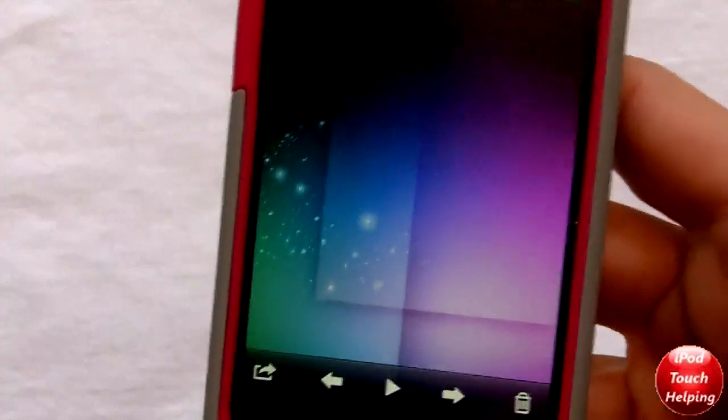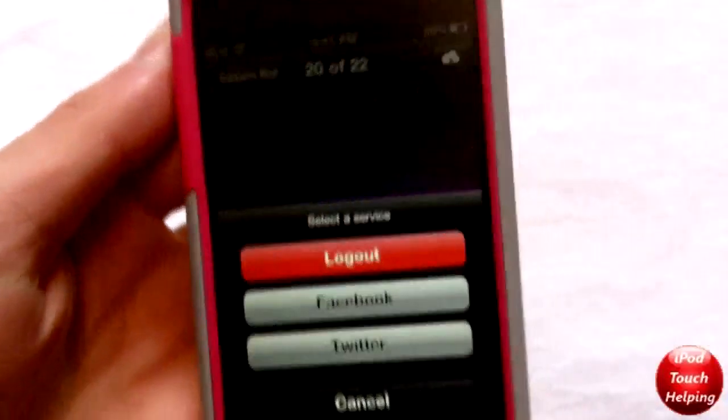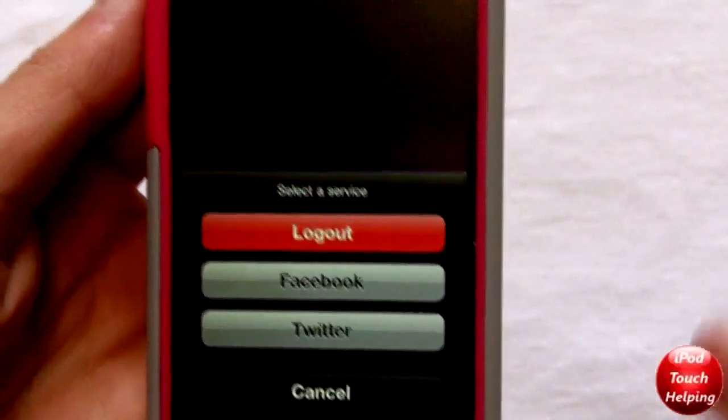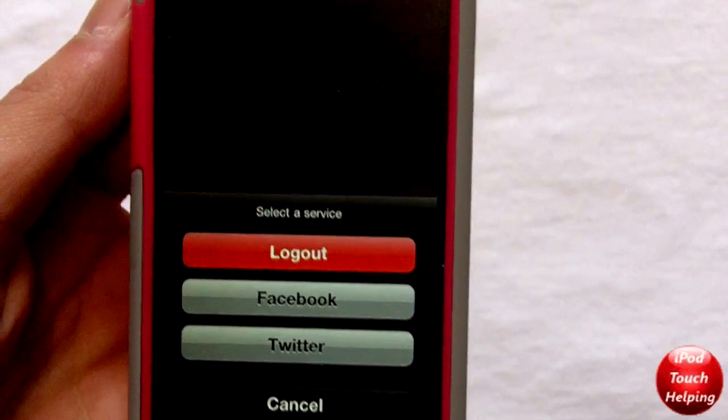You will now have a cloud icon up there in the top right corner. If I click on that cloud, this pops up and I have a couple of different options — I can upload it to Facebook or Twitter.